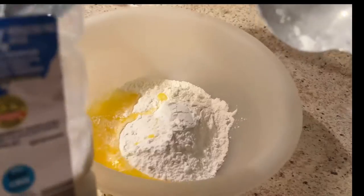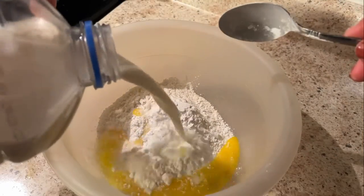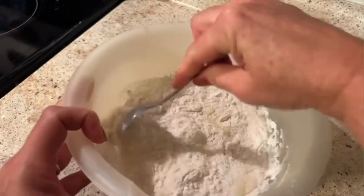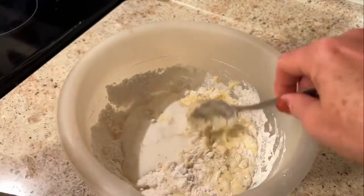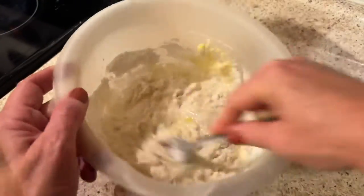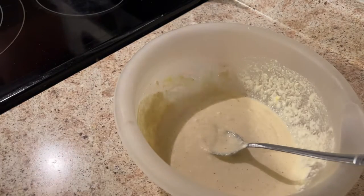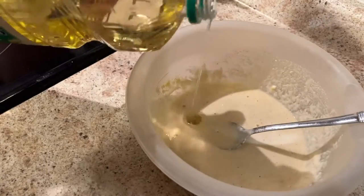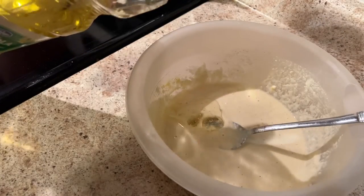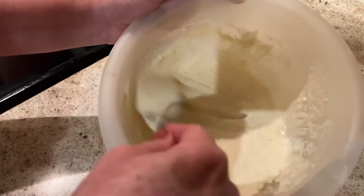Now you'll need some milk — I'm guessing about a half a cup. Keep mixing; you'll want your batter to look like pancake batter. Grab the canola oil and add about two tablespoons of canola oil to this, then mix it really well again.